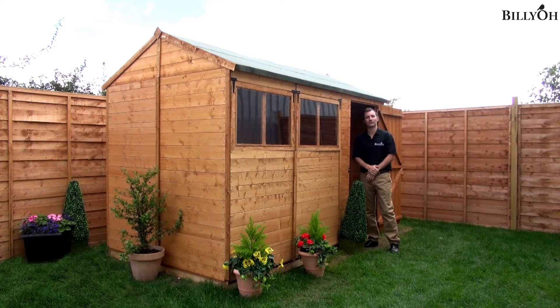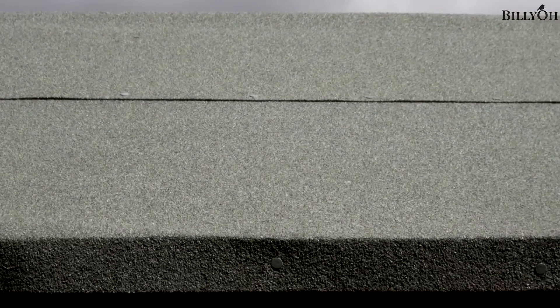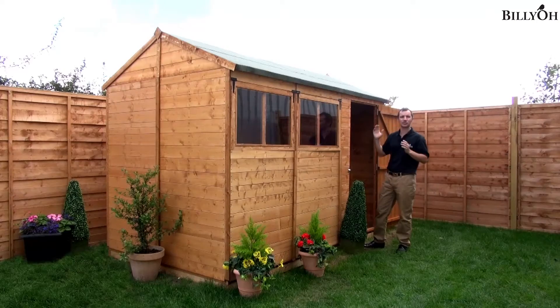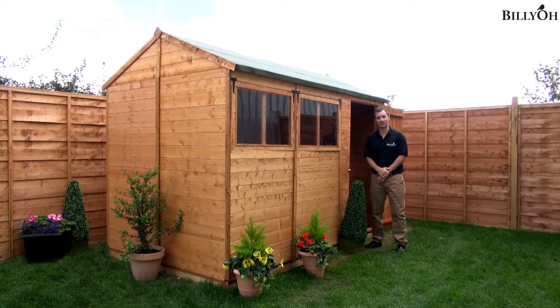As mentioned earlier, this is the 5000 range, so everything is quality, even down to the roof felt. This features our mineral felt — the strongest, thickest felt that we do — and it's going to keep your shed nice and weatherproof over all the inclement weather that we receive in this country.